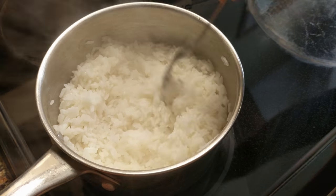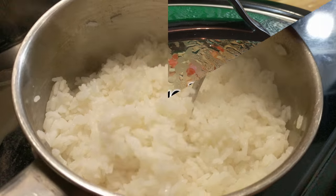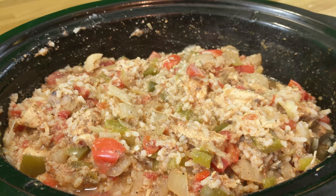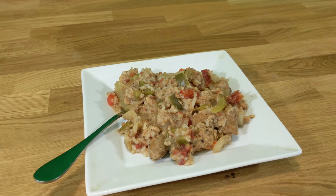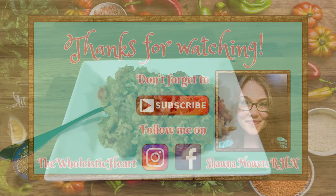You can either serve your jambalaya on top of the rice, or you can add it right in to the jambalaya, which is what I'm going to do. If you like this recipe make sure to give it a thumbs up and subscribe to my channel for more easy peasy meals.